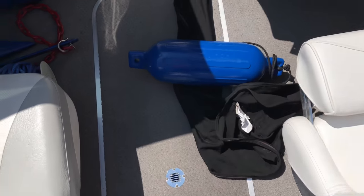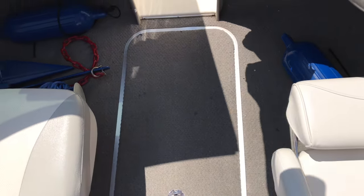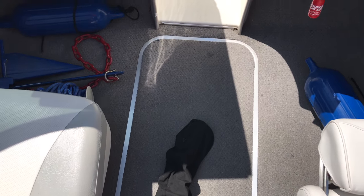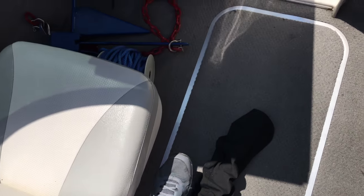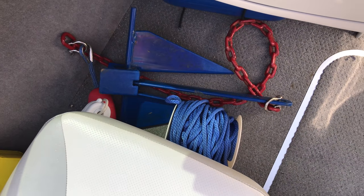For bimini tops, make sure they're thoroughly dried. A lot of people wrap them up inside a bimini top cover, but I like to keep the bimini top cover out so it can air out. Some people may think their bimini top is dry and store it inside the cover, only to discover the next season that it has dry rotted. Make sure it's clean and dry.